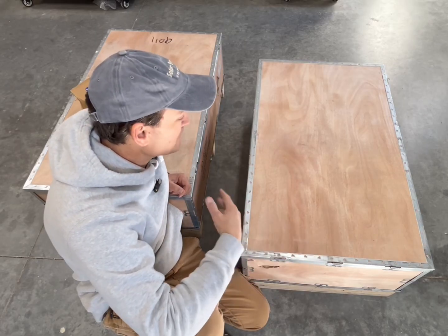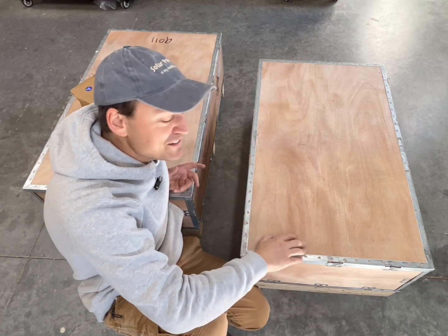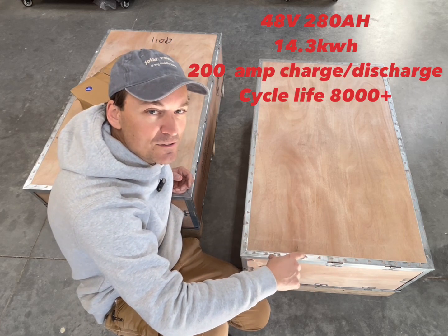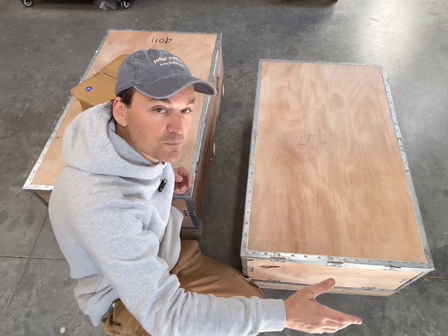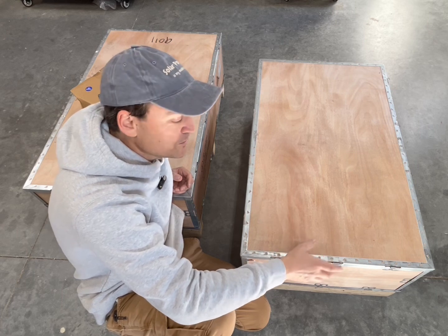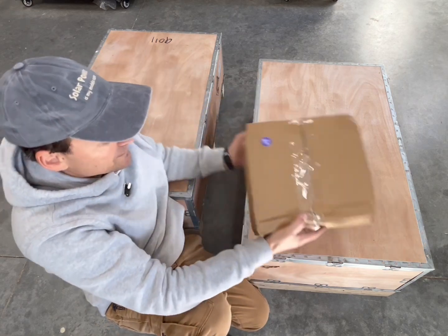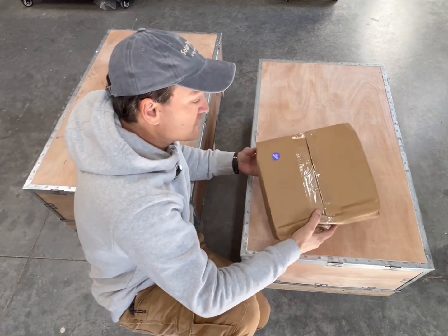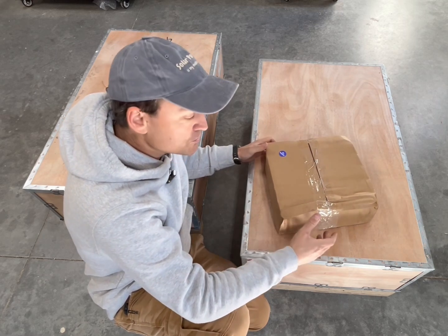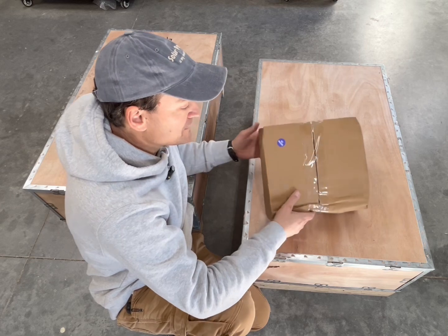All right guys, so I just got these in the shop. These are the EG4 Power Pro wall mount batteries - they are 14.3 kilowatt hours, 280 amp hour, 48 volt batteries. They have heaters in them and they are outdoor rated, so the goal is to get them up on the wall outside. I've got a Victron shunt I ordered with them so I can see on a cold night what kind of consumption we have on these two batteries as the heaters kick in.